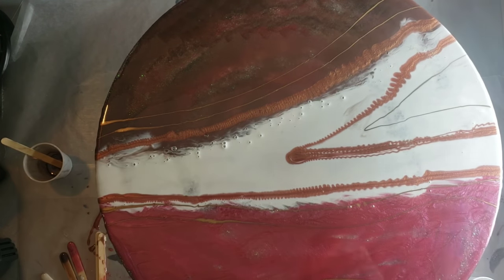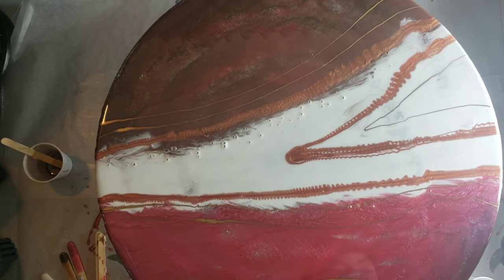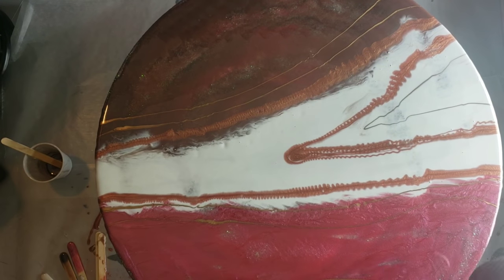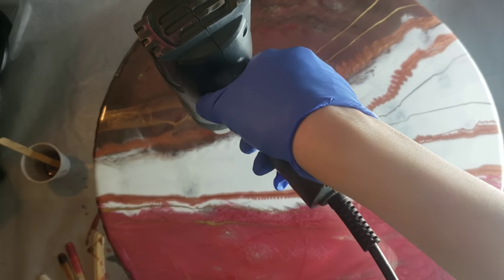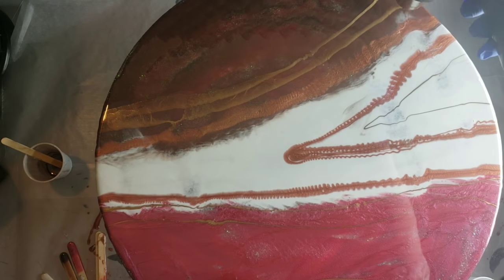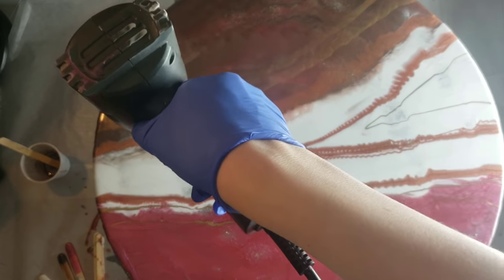I'm adding some more gold, then going in with my heat gun to pop the bubbles on high heat. I'm going around to blend everything out — hitting it from above and then turning the heat gun at an angle to blend it down into the white as well.